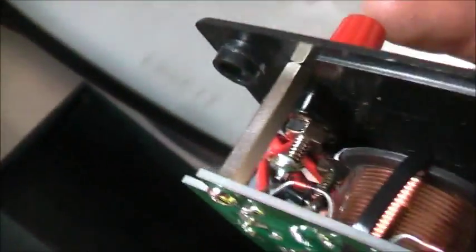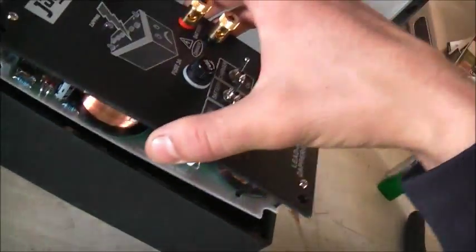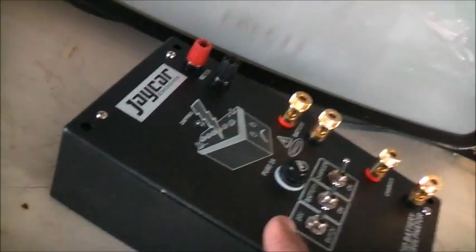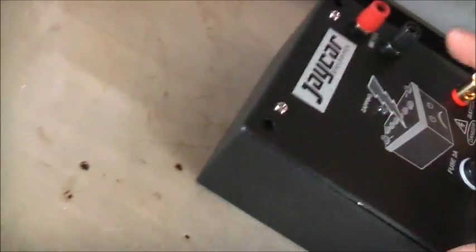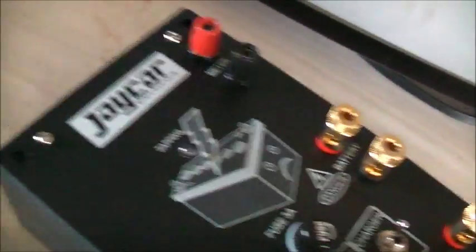I could put washers under there and put longer bolts in — actually I might just do that. Get some longer bolts for in here and just put washers in. That way it relieves the pressure on the top cover on the board a bit. That would be a good idea — put some washers on and make some spacers. But we'll see how we're going. Let's put it back in and give it a test.